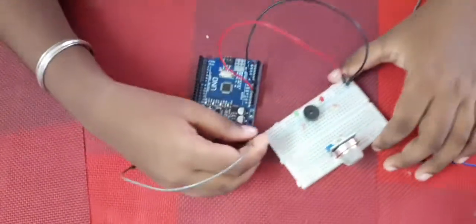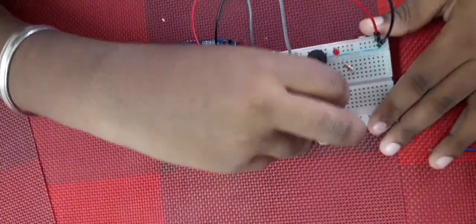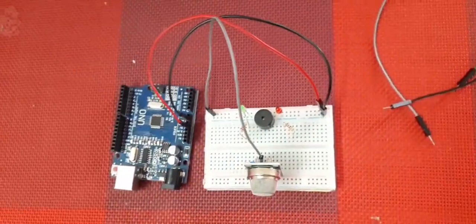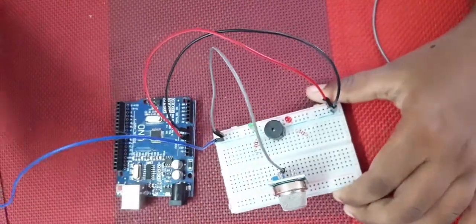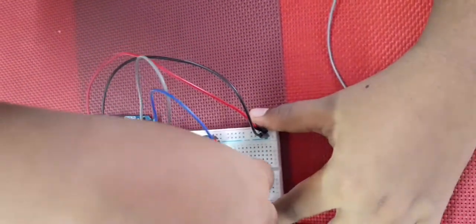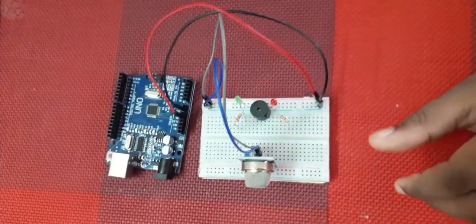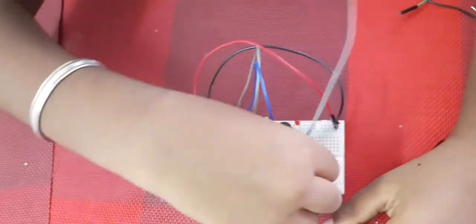Take the red wire and put it on the VCC line, and the blue wire going to the cathode connects to the GND line. Then connect the AD pin to the Arduino.